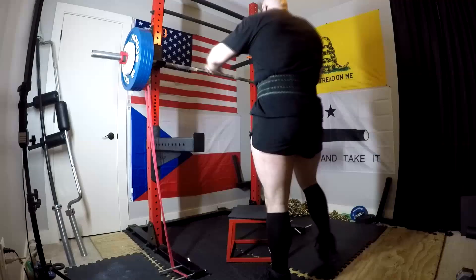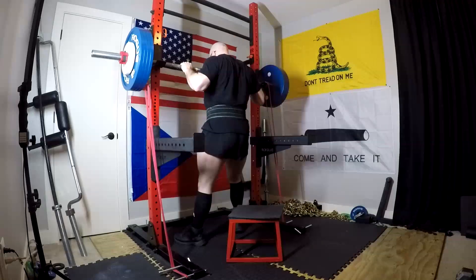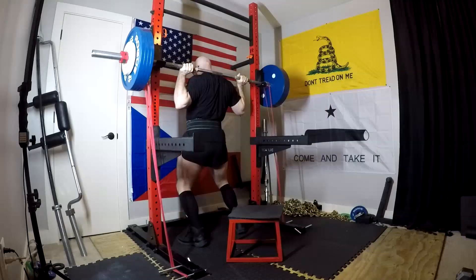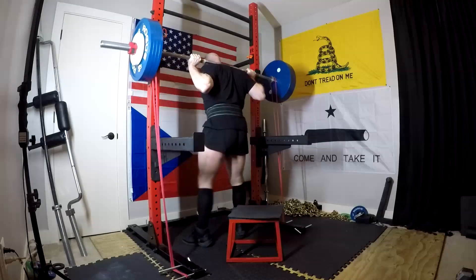Hey everybody, it's Jason Blaha here, and today I thought I would chat with you guys a little bit about the fact that bands are harder to train against than chains. And there's a couple different things going on, both in terms of strength curves, recovery, and everything else.